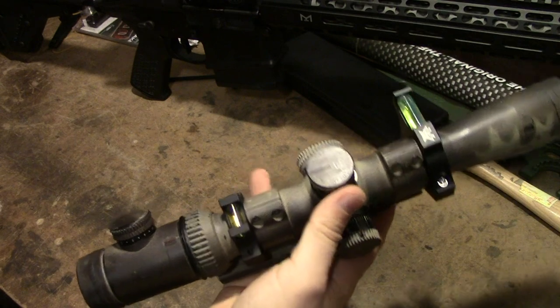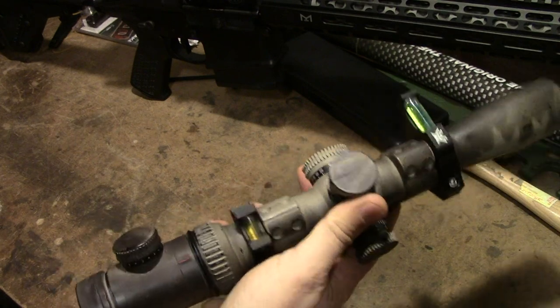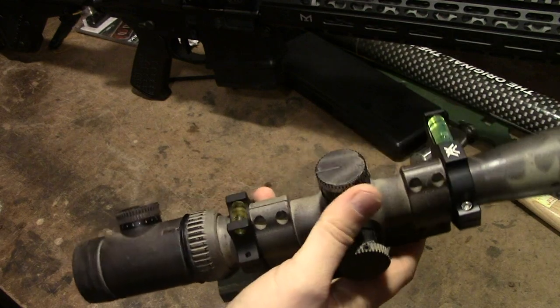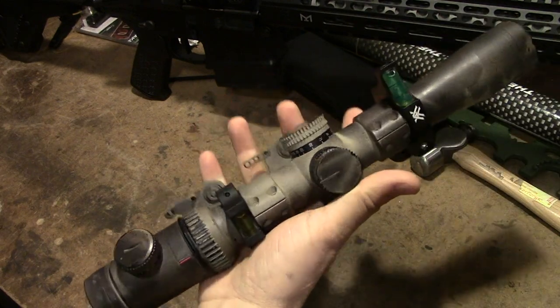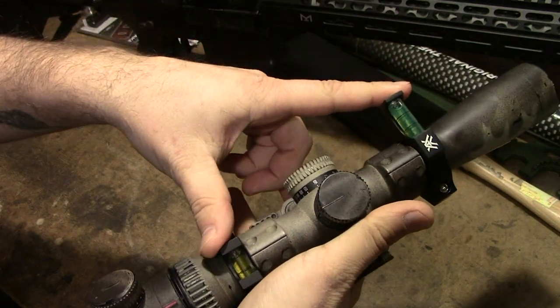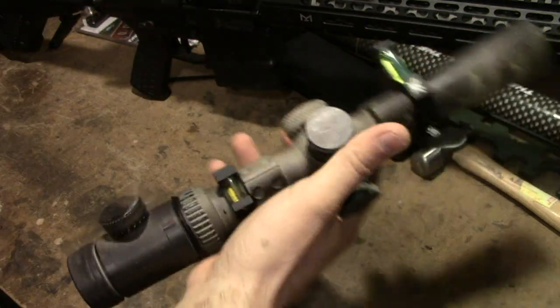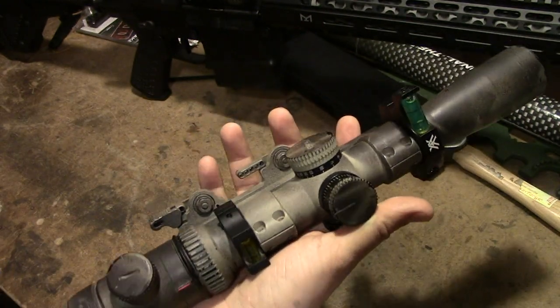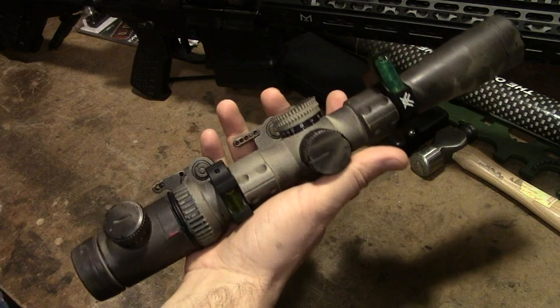We've got a couple of bubble levels, or anti-cant devices, mounted on this Vortex Viper PST 2 — it's a 2.5 to 10 by 32 front focal plane. Got two anti-cant devices here, just playing with this a little bit. This is usually mounted on our 16-inch 5.56 SPR, or Reesey build — whatever you want to call it — 16-inch barrel.